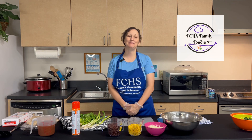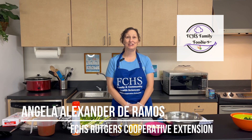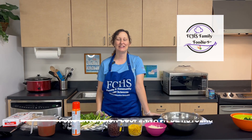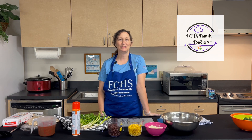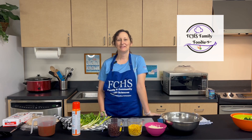Hello and welcome to FCHS Family Foodie. My name is Angela Alexander de Ramos and I am an educator at FCHS Rutgers Cooperative Extension. Hola y bienvenidos a FCHS Family Foodie. Soy una educadora de nutrición de FCHS Rutgers Cooperative Extension.